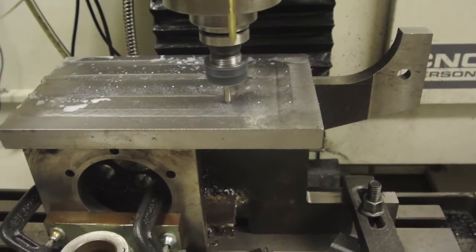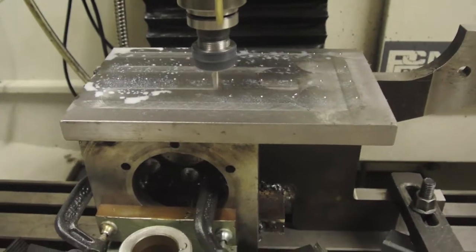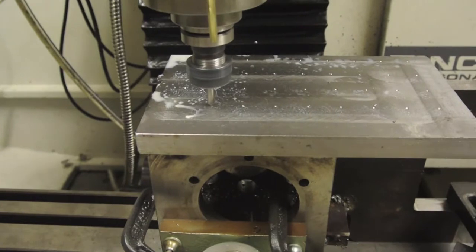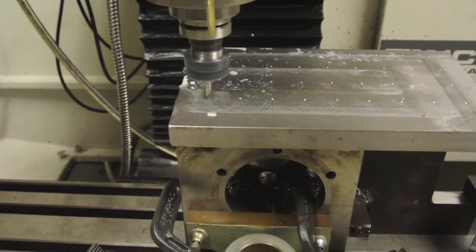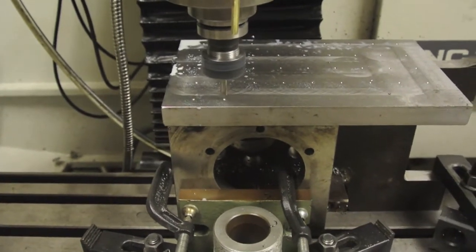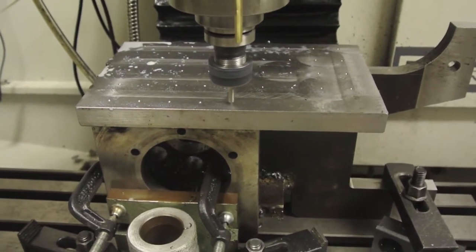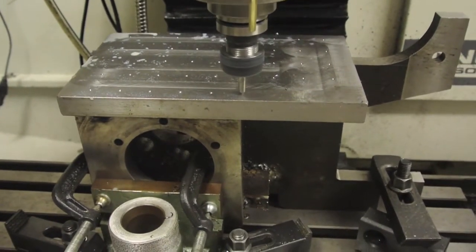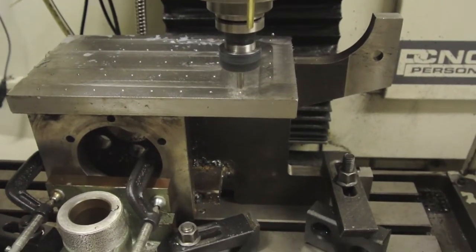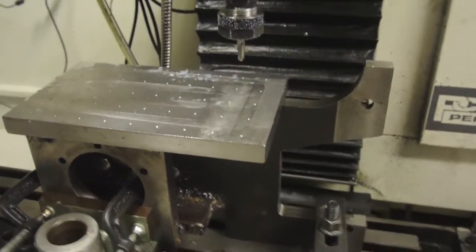I'm drilling these tapping holes for an M12 bolt. The idea is we have a matrix of holes so we can move the gang blocks along one inch at a time, and also up and down, to suit the tooling that's going to be in there. That looks pretty good so far. It will stop at the end of this row and go back up and tell me to change tools.